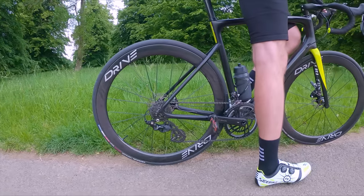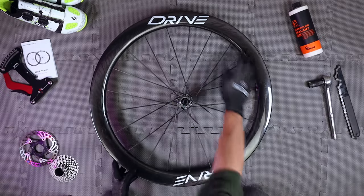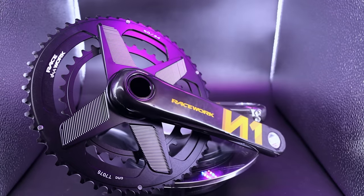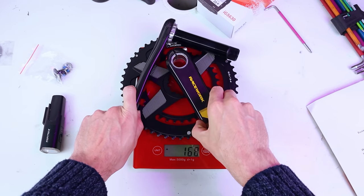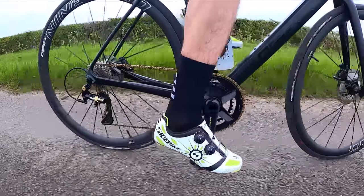I've chosen the Drive 50D wheelset from Elite Wheels — great-looking pair of wheels, super lightweight 50mm deep carbon rims and carbon spokes. The crankset is this carbon fiber beauty from Racework, super lightweight at 548 grams. I've really enjoyed using it for the last few months on another bike so I've ripped it off that to use on this build.